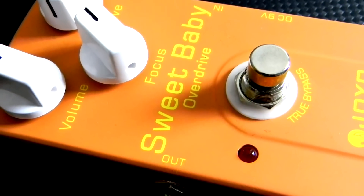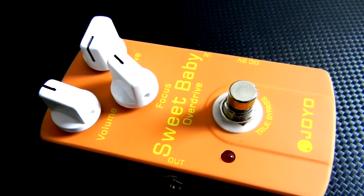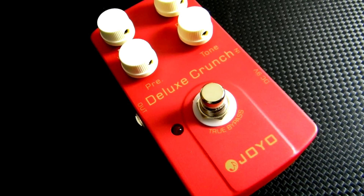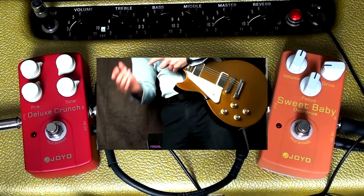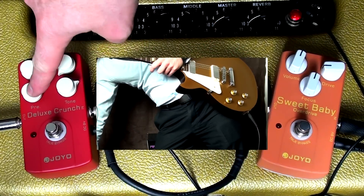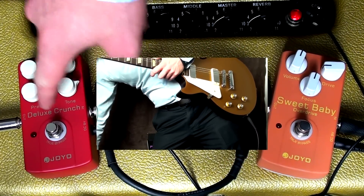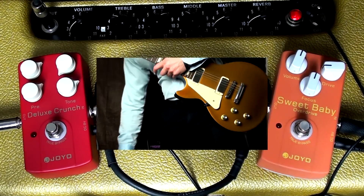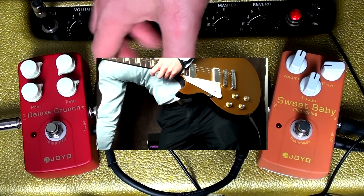Howdy all, this is Shane. I'm here to show you the difference between two Joyo pedals: the Sweet Baby Overdrive on the right and the Deluxe Crunch on the left. If you've seen my previous video, this control here is actually a presence control, not a preamp gain — it sounds like it adds a little bit of gain, so that's why I got confused. I didn't read the instructions, but still a great pedal.